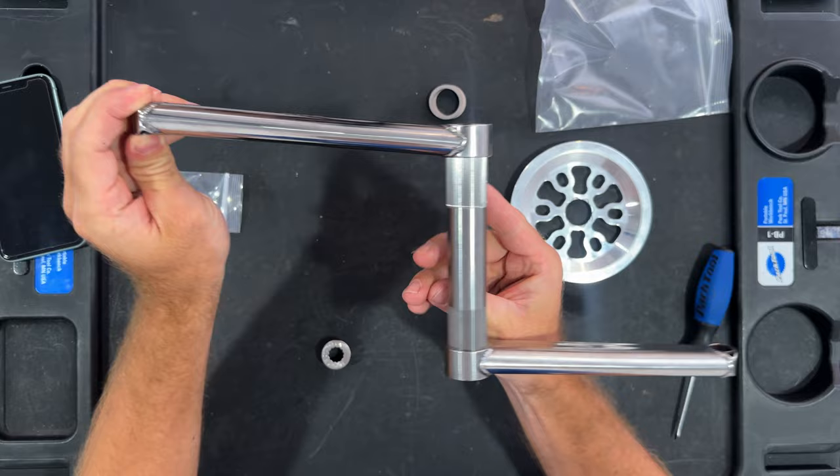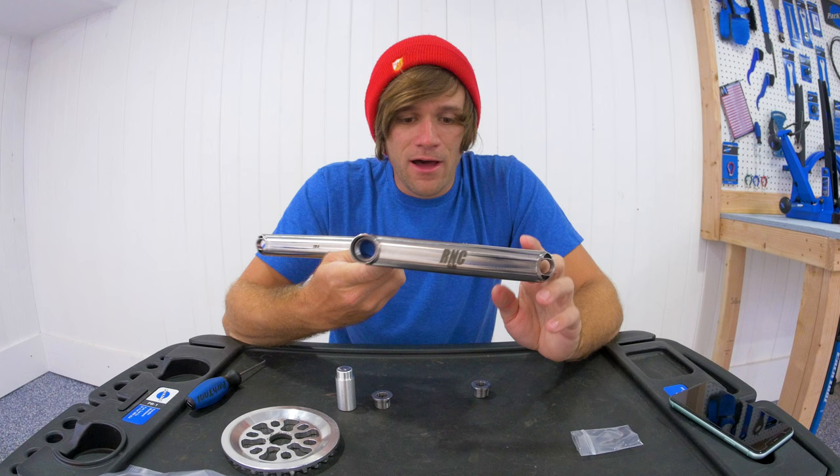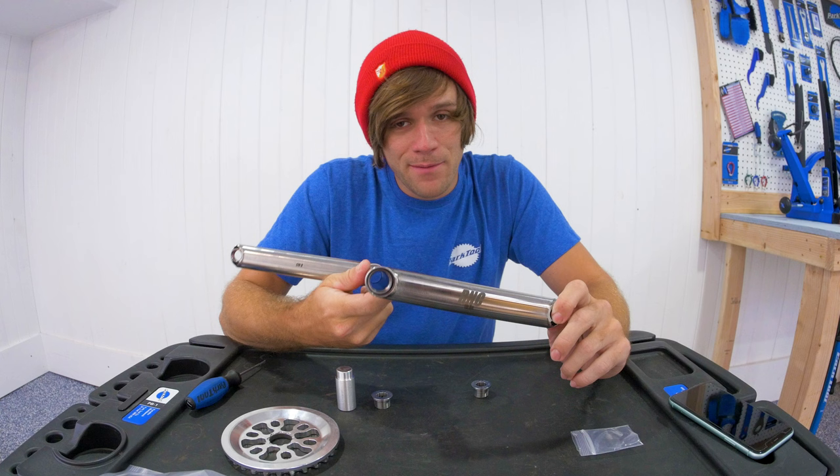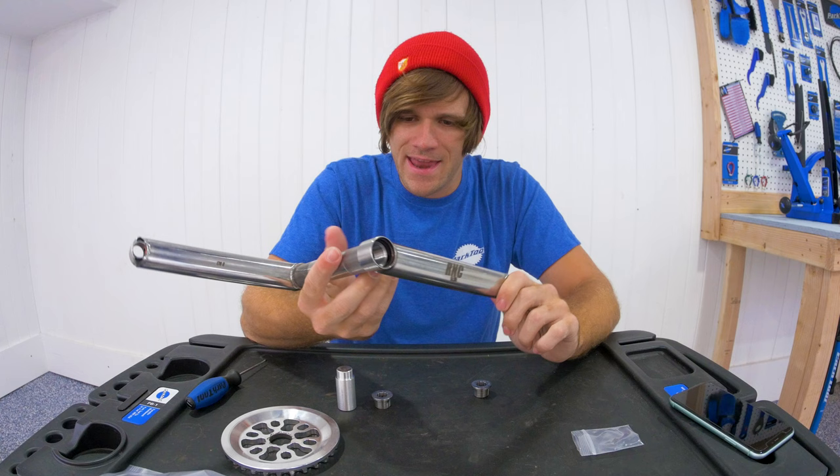I will definitely have a video installing these onto my bike. For now I can't say anything about riding performance or how they will hold up. Ryan Williams has been riding these cranks for quite some time though, and had them on for his recent video — the over a thousand attempts at one trick video — where you could see how much abuse his bike went through and the cranks held up just fine.